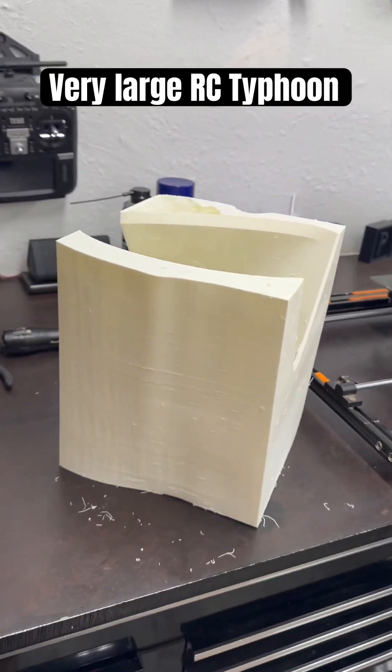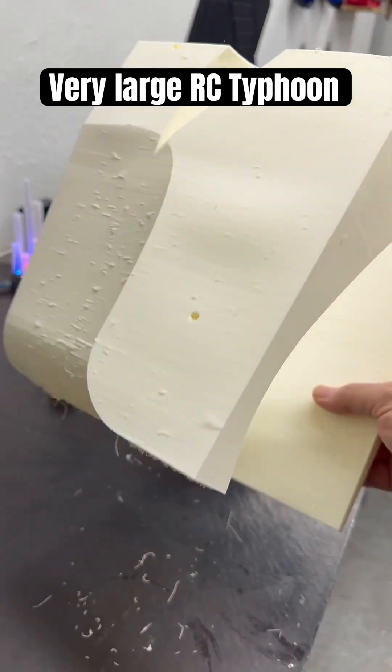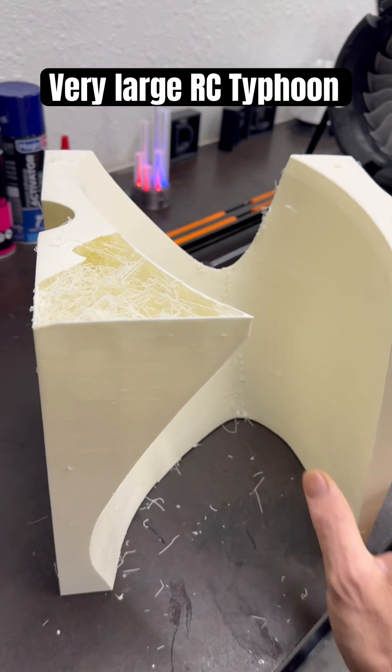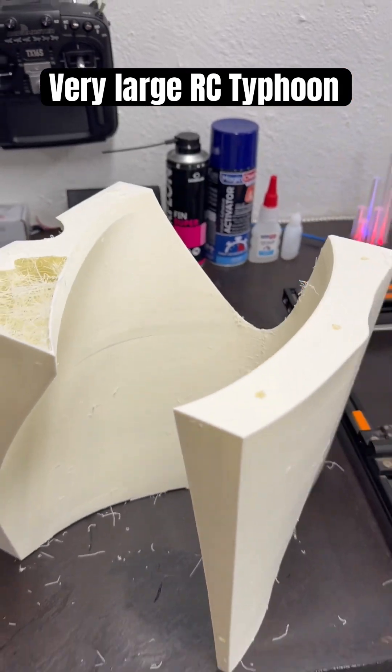This is going to be a big plane. But it'll be lightweight, because this is fairly light. Kind of flimsy because of the ASA. But the PLA aero will do a lot better, because it will give me my tops. The infill will be good. It'll be strong enough.